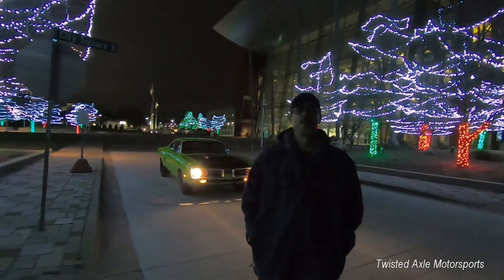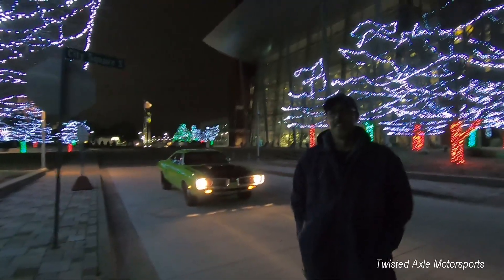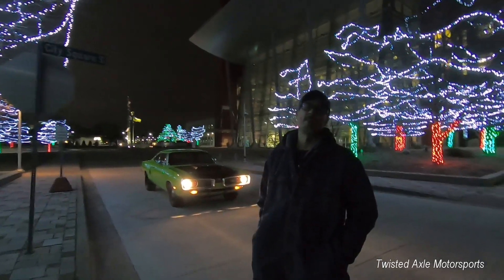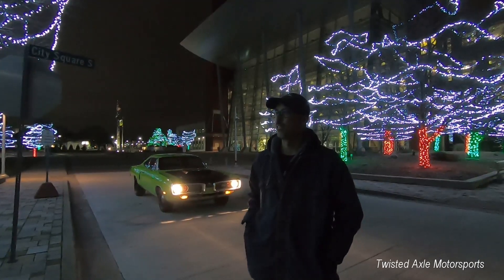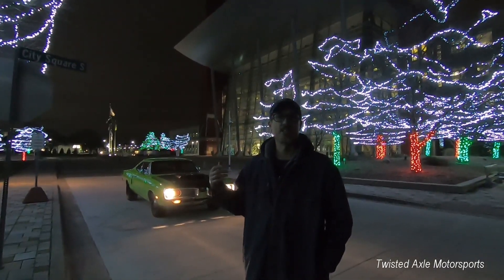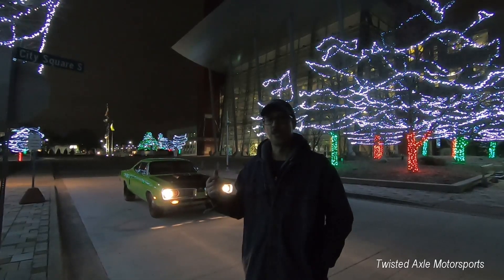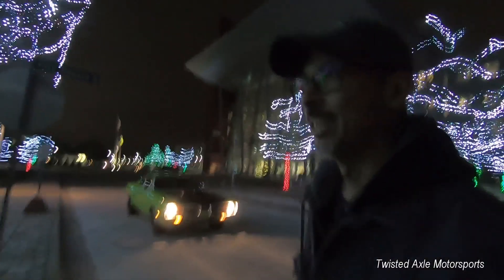Hey, what's up guys? It's December 8th and winter time here in Michigan. There's no salt on the road so I figured it's time to take the car out. I finally got the harmonic balancer on, but we've only gone about a half mile and we wanted to check out some Christmas lights. I also wanted to show you guys the exhaust — let you listen to the exhaust system. It's 2-inch headers with a 3-inch exhaust with Flowmaster mufflers. So let's take a walk around the car and check it out.